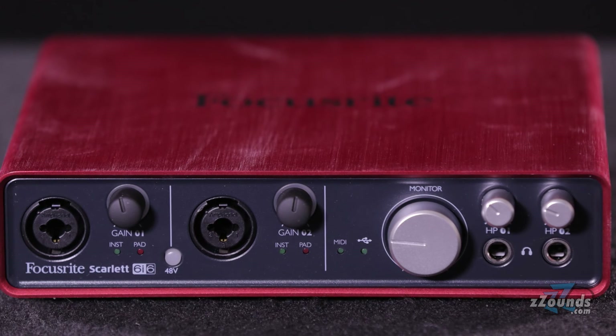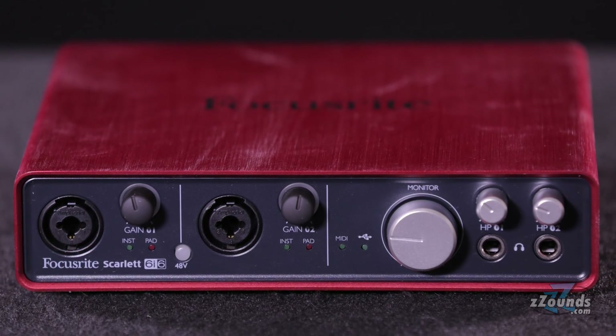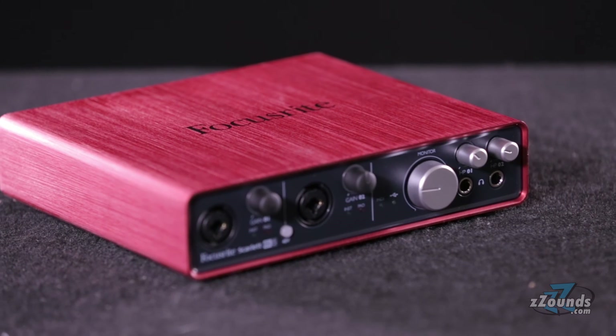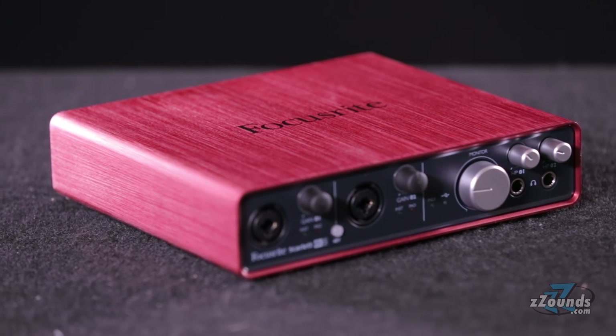The Focusrite Scarlett 6i6 provides a great way to record your music anywhere. With built-in mic preamps, 24-bit 96k audio, and the included software suite, the Scarlett 6i6 gives you the tools to create great sounding recordings.